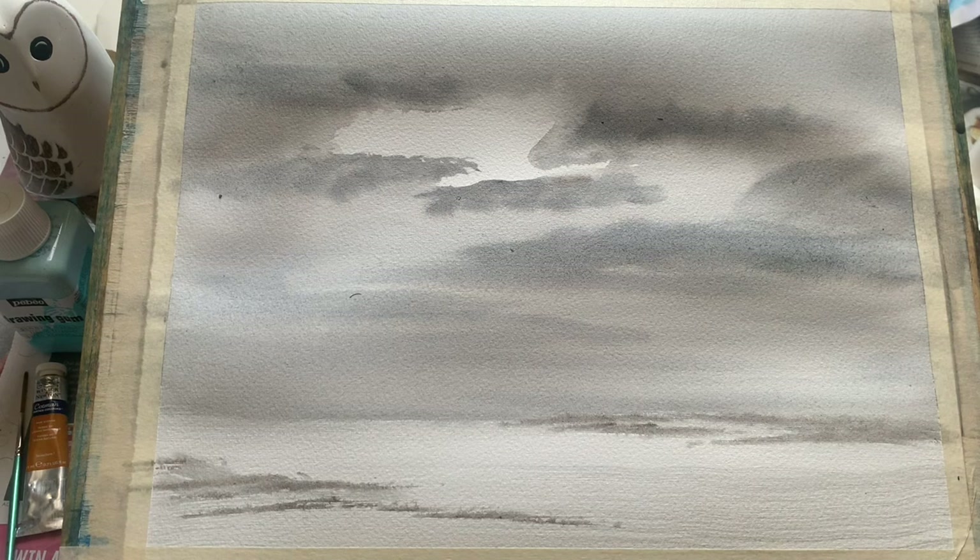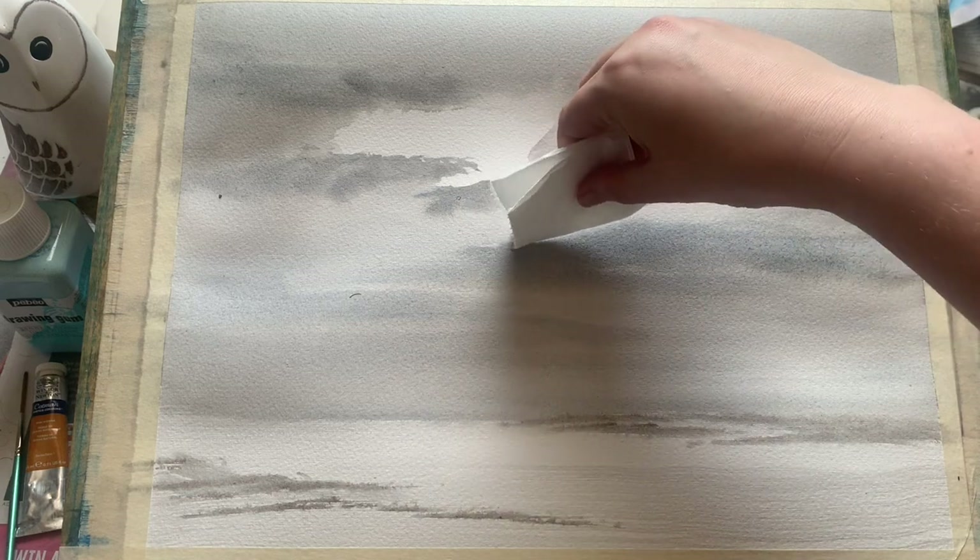Going along that horizon line and then bringing it a little further down, not filling in all of the white space. We want to leave a good chunk of white there because it's going to echo our lovely white space from the clouds above.